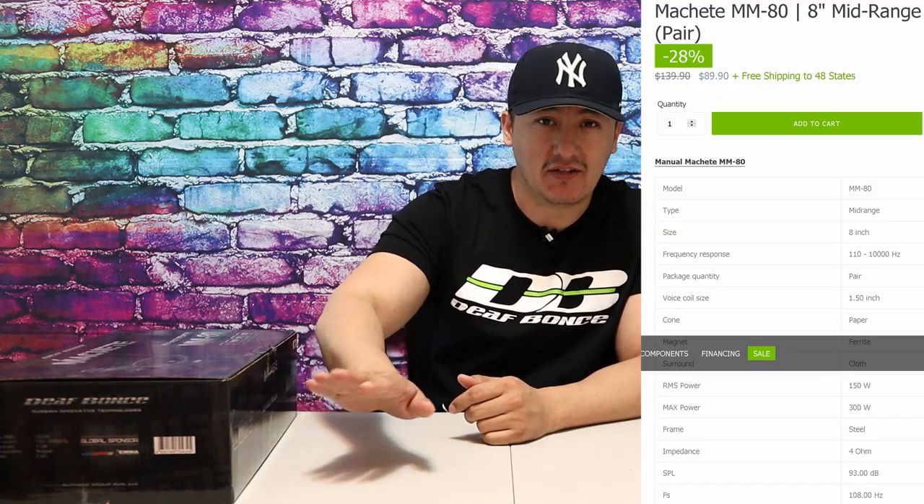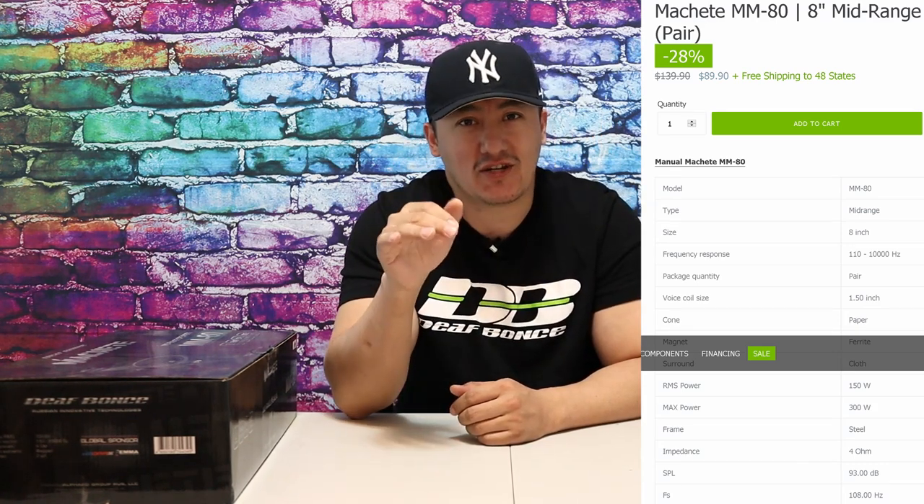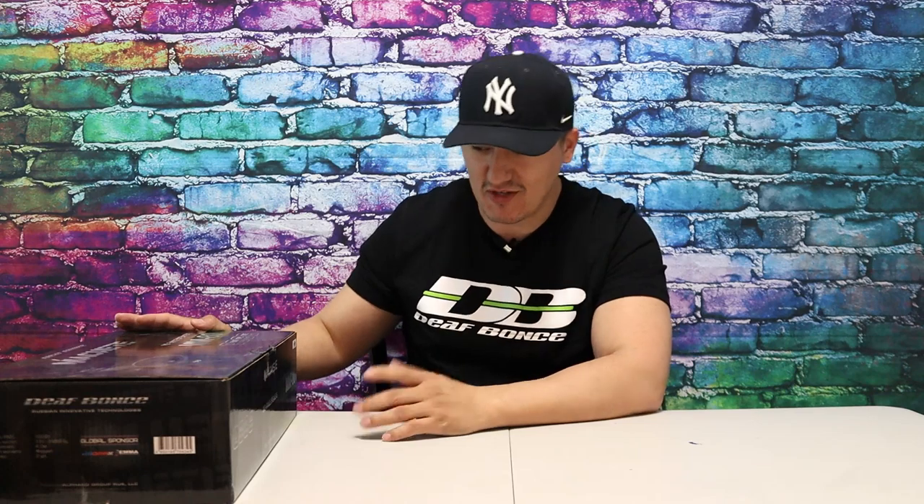First, the specs: it's a 4 ohm, 150 watt RMS speaker, and the SPL level is 93 dB — that's a lot lower than most speakers I test on my channel at the same price. But the point on my channel is always giving proof: some speakers outperform their specs, some don't even come close. I've tested so many speakers from this company, and I believe a speaker rated at 93 dB can outperform a 97 dB spec from another brand. I haven't tested it yet, but I believe that.